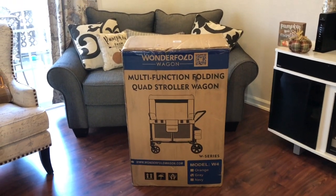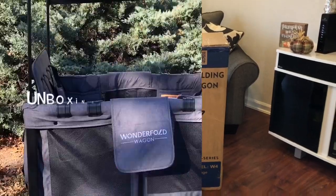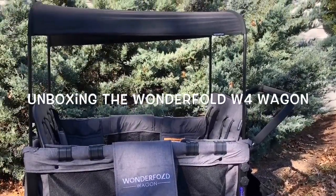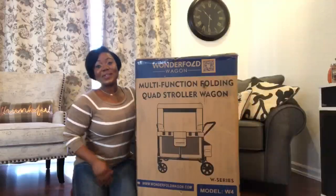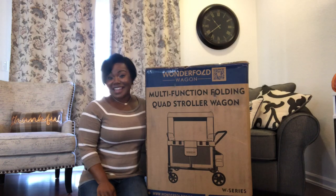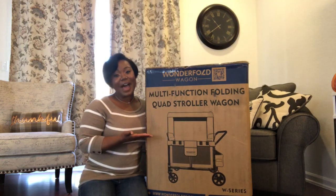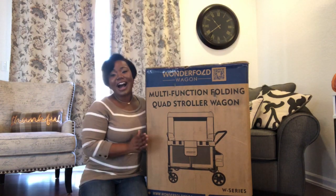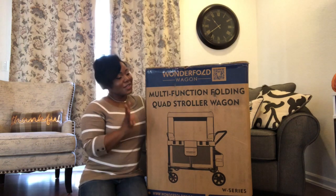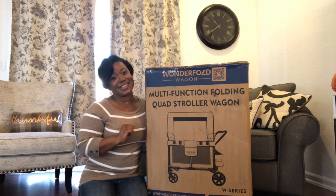Look what's here, you guys — it has arrived! My Wonderfold wagon. Behold the Wonderfold! Hey guys, welcome back to my channel. Today we're unboxing the Wonderfold W4 wagon. This wagon is a highly coveted children's chariot — the ultimate stroller wagon. This wagon seats up to four kids, yes, four kids.